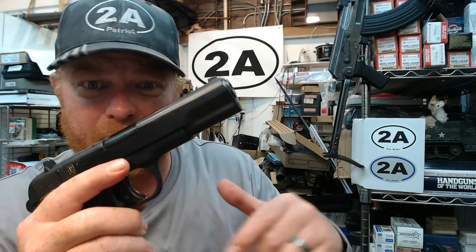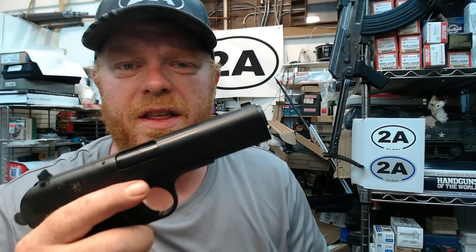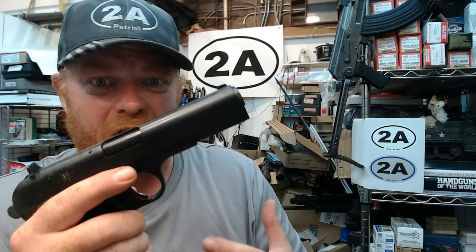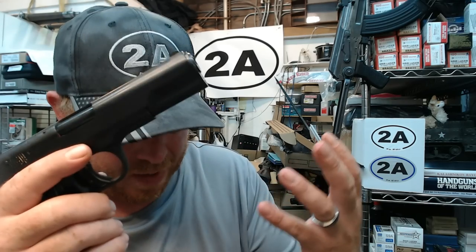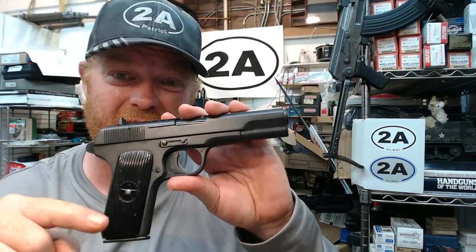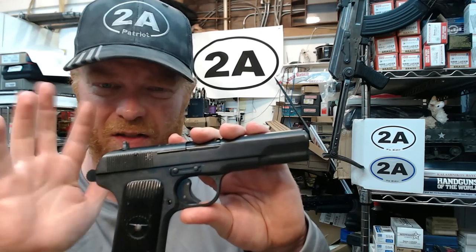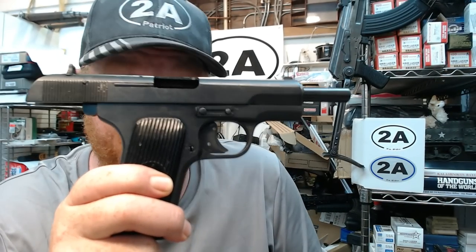I think I'm going to do a Tokarev collection video — if a few of you guys leave a request down in the comments you might persuade me. Basically, the TT-33 was the improved design of the original TT-30, and it served all the way through before World War II, World War II, Korea, Vietnam, through the 80s and 90s, and actually in the present day. Parts of the Chinese People's Army still carry these today.